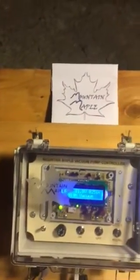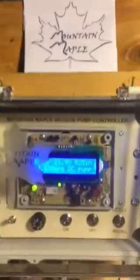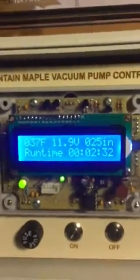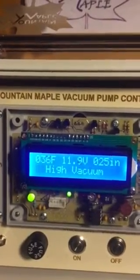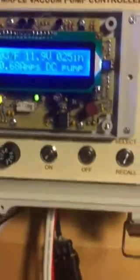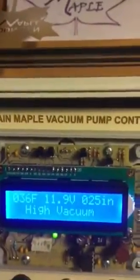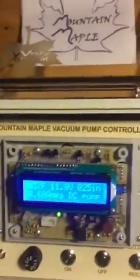The unit is running now as you can hear. If we take a look at the display, we can see the temperature in the upper left is 37 degrees. In the middle we have battery voltage. On the top right we have 25 inches — that's the vacuum — and I also have the vacuum shown on a gauge here. It's pretty close; it's all plumbed in the controller. The bottom line reads some status information. You can see we're at high vacuum.